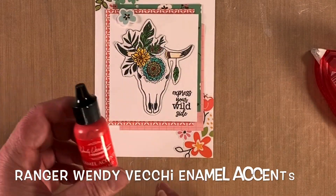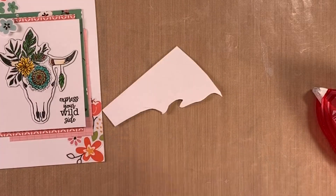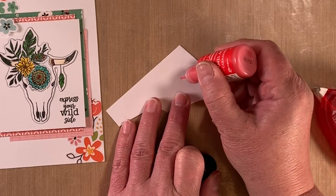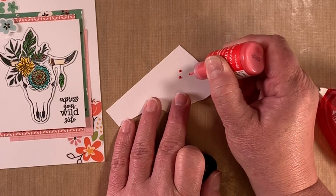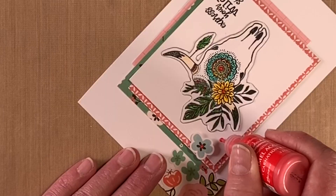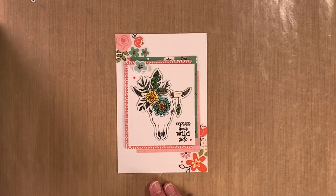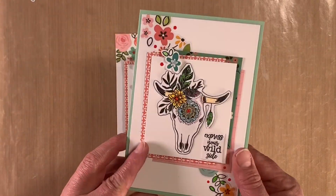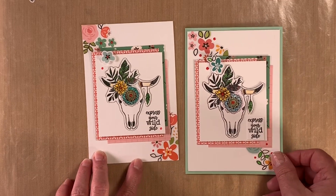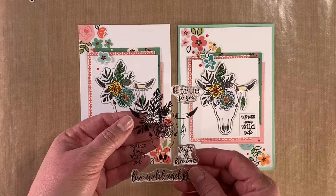The final step is taking some enamel accents and just popping a few dots throughout. It's always a good idea whenever you're using any type of enamel accent like this to squeeze some out first to get a feel for the product before you use it on your project. Once the enamel accents are dry, take a piece of cardstock and adhere your base onto that to create a beautiful 'Express Your Wild Side' boho card using the lovely Picket Fence Boho Bowl stamp.